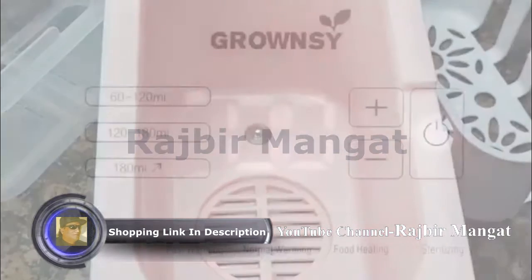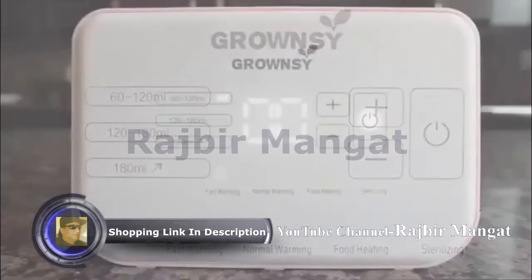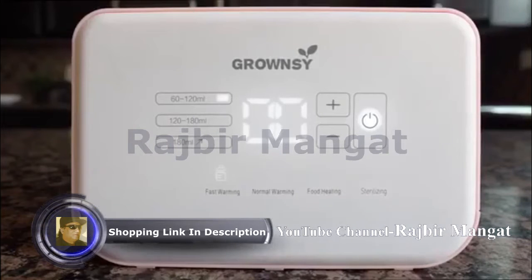It is BPA-free and always shuts itself off automatically when the job is done. Use fast warming to warm your milk — it only takes about 6 minutes.